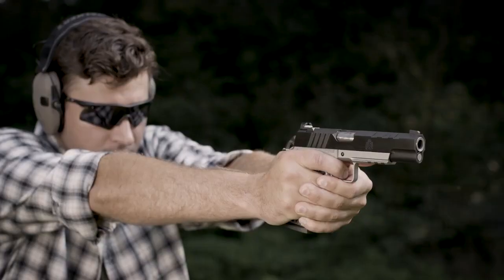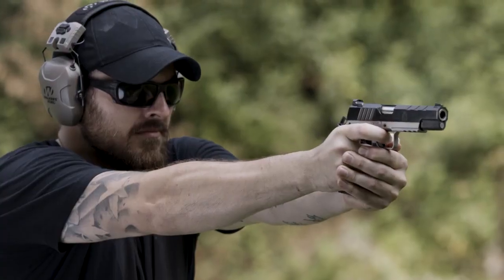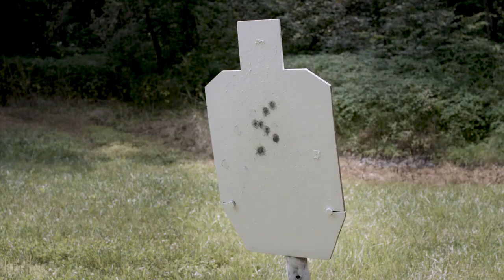Blending the best elements of a tactical handgun and a custom pistol, the Emissary is a striking and capable firearm that stands ready to deliver. Only from the gunmakers at Springfield Armory.